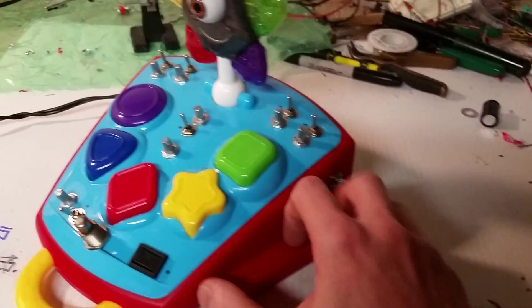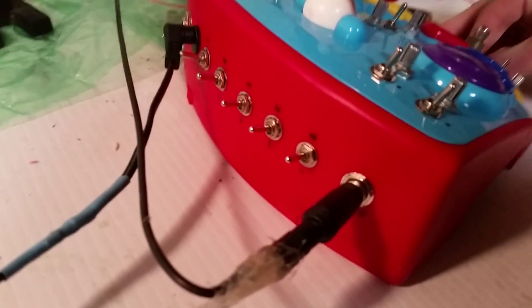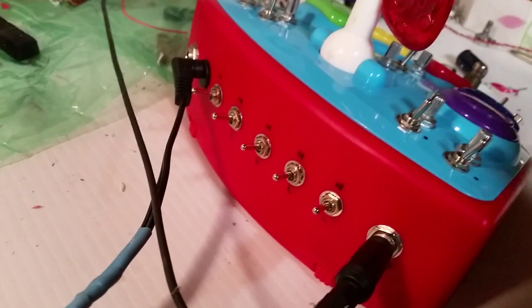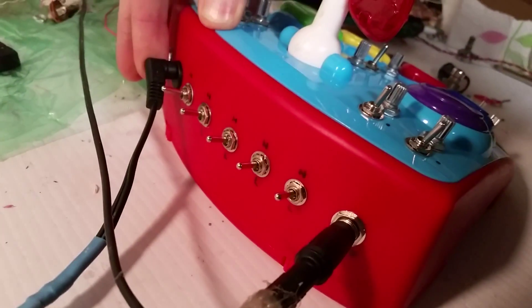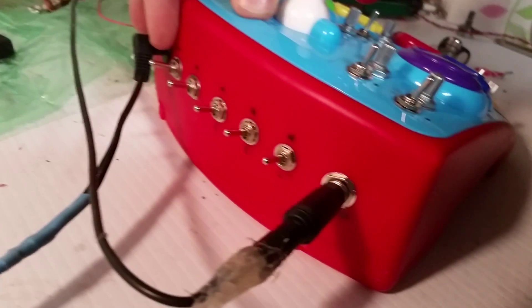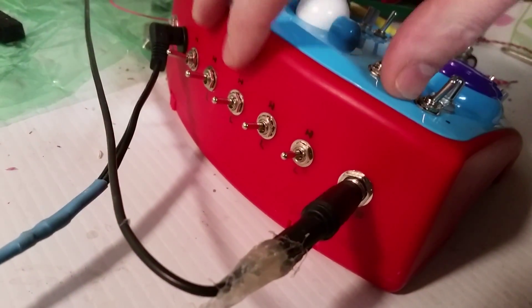I have a volume knob for the toy and the synth. On the back is an individual out for the toy and for the synth, a 9-volt center-negative DC jack, and then high and low switches for the input jacks on the five oscillators.